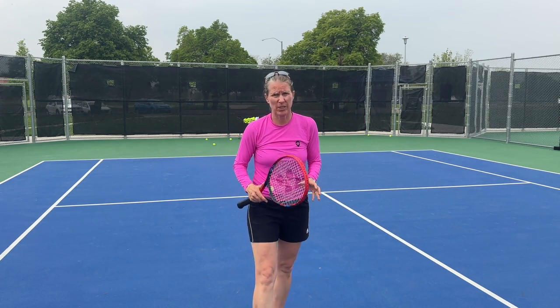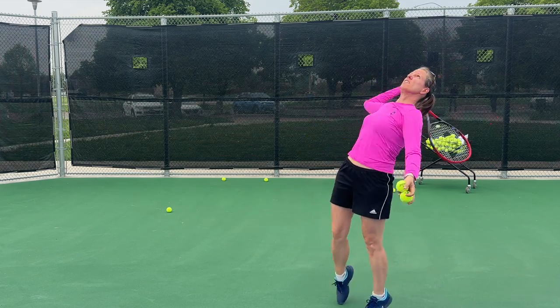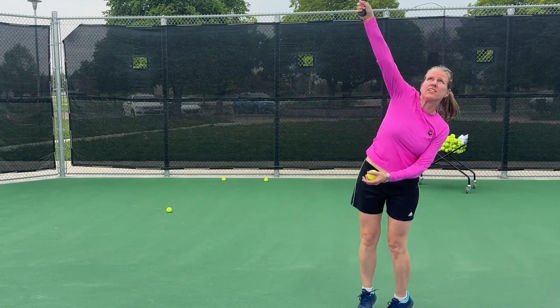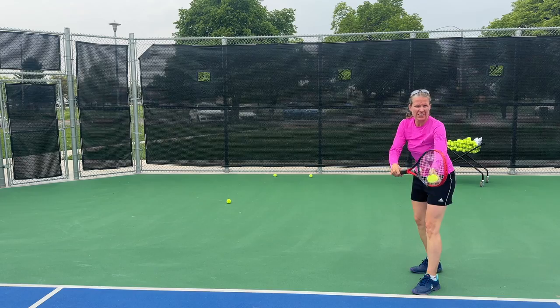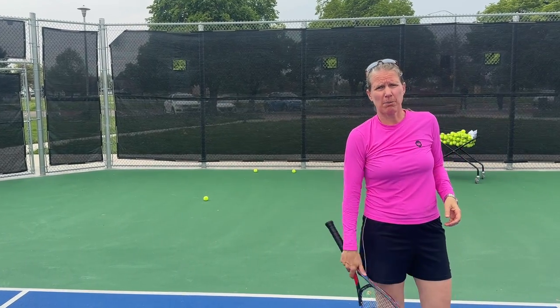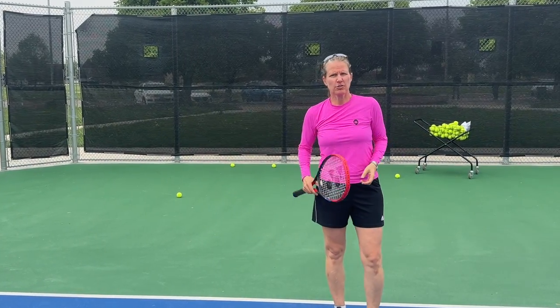This is usually the pace with which I serve — just letting my arm roll. And if I can get some pop on the racket without swinging at all, if you're really trying to go for it, this works.